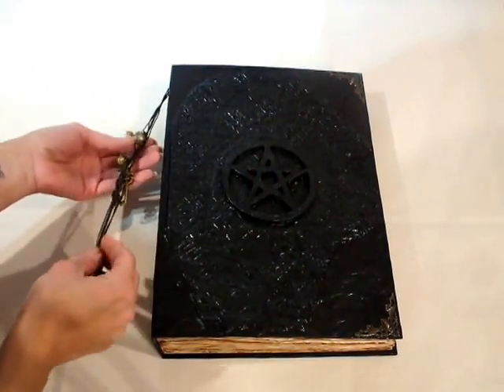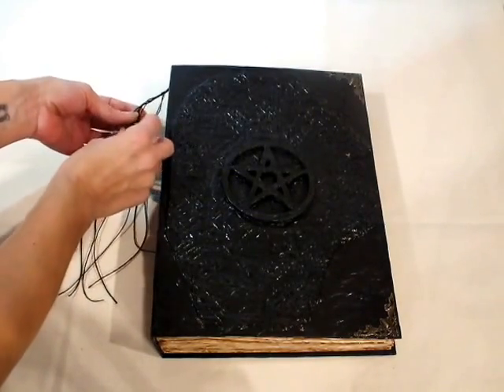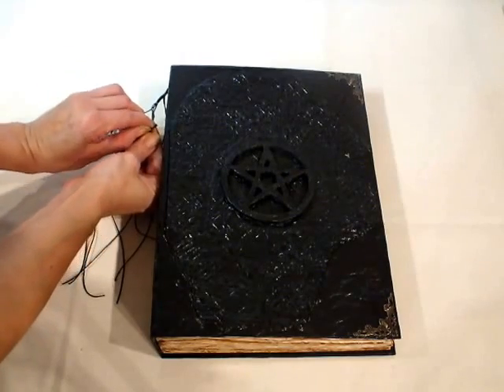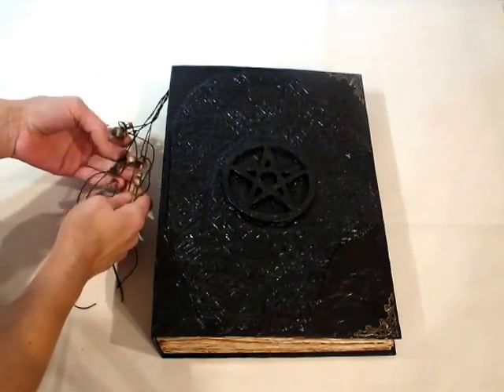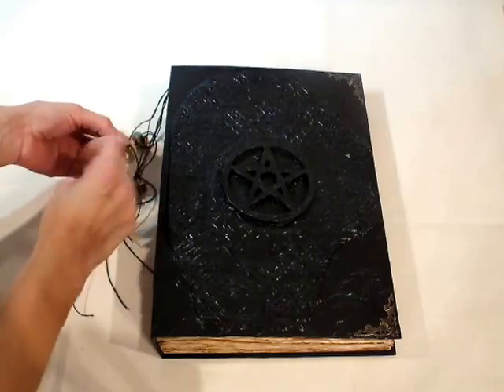There are loads of charms on the side: a potion bottle and a container that you can actually open and maybe put something in it, loads of keys, a bell, and a cat on the moon.